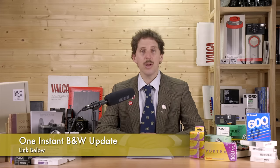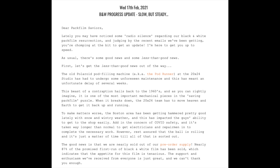One Instant is pre-selling their black-and-white edition, but there seem to be some problems with the 20x24 pod machine, plus winter conditions and other issues. So there's a slight delay. They will send you the normal One Instant color film in the meantime, but the black-and-white edition might still happen soon enough. There's more information in the link below.